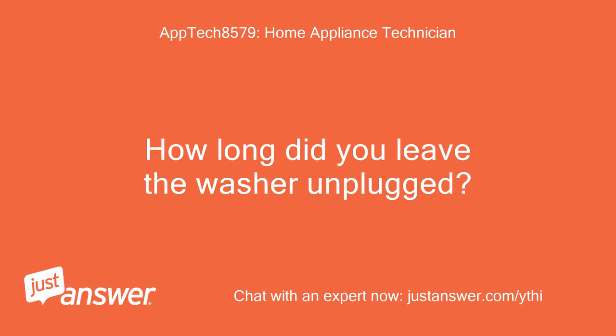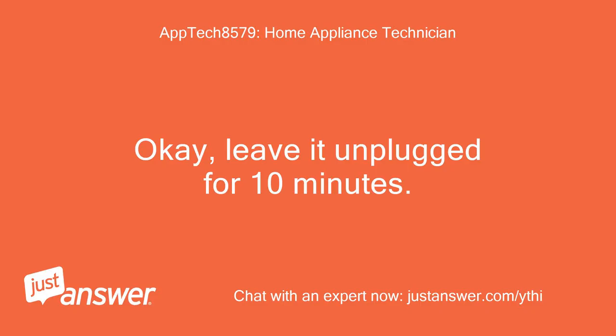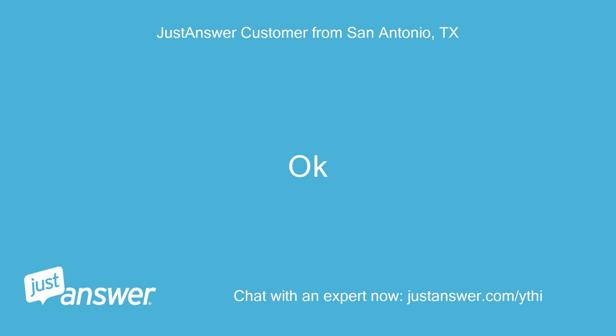How long did you leave the washer unplugged? Plugged it right back fast. Leave it unplugged for 10 minutes and let me know. Ok, I'll be here.